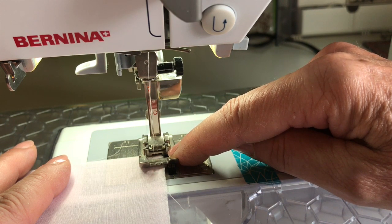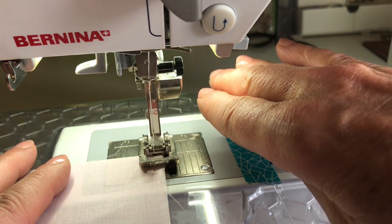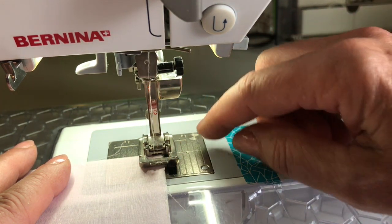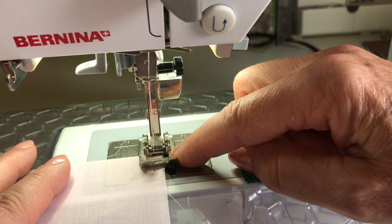I have more of an opening on this foot because what you want is for that fabric to turn on itself and form this rolled hem, and you need to be able to see that that's happening.